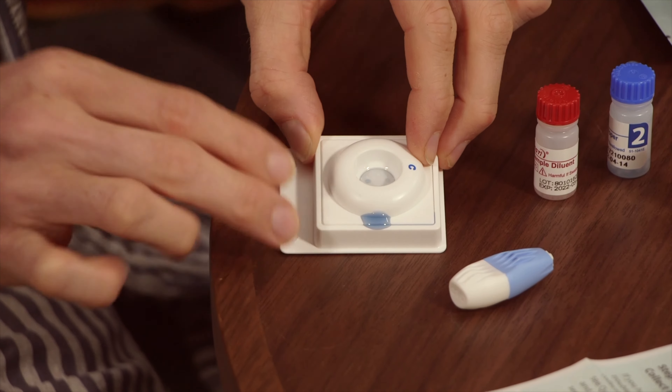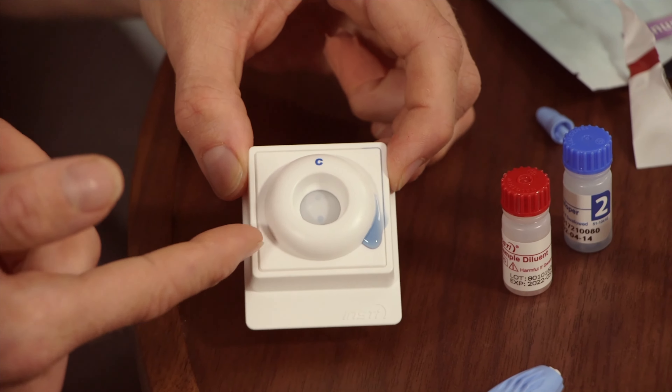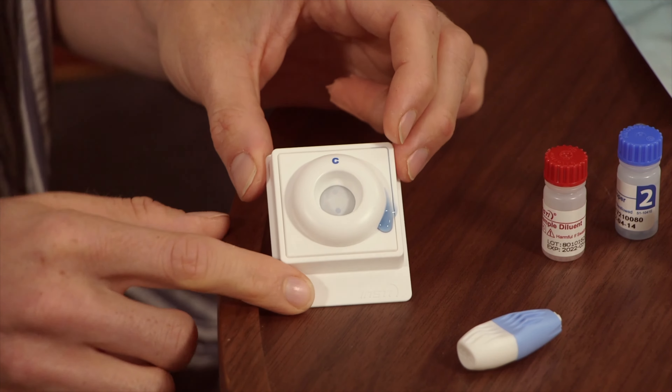I think I know what I'm gonna get. As you can see, two dots. She's positive — HIV positive. The top dot might look a little faint, but as long as it's visible, the test is valid. And if you have one dot, you're HIV negative. So pedestrian.